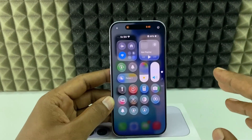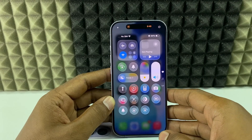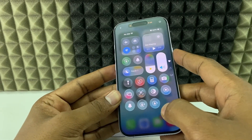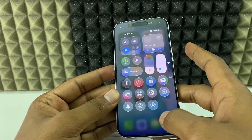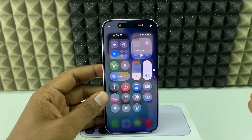In case it still doesn't work, just restart your iPhone 17. Quickly press and release the volume up button, then the volume down button, and hold the side button until you see the Apple logo. When you see the Apple logo, release your finger and you're done — this will definitely fix the issue.